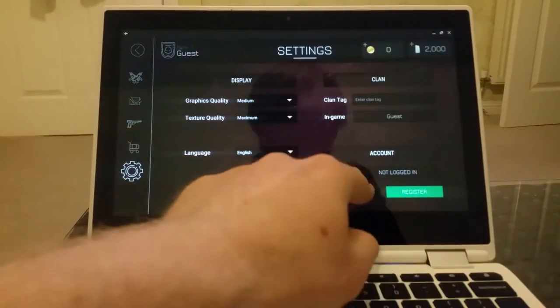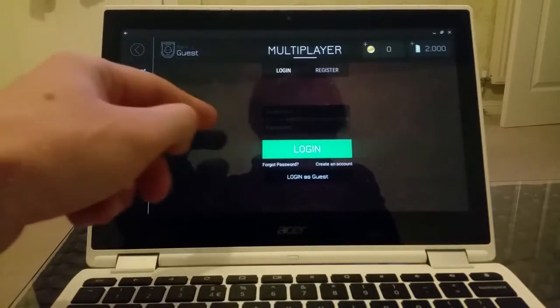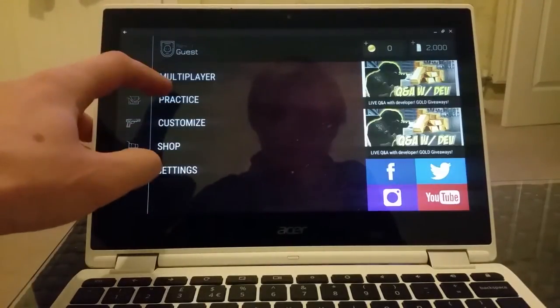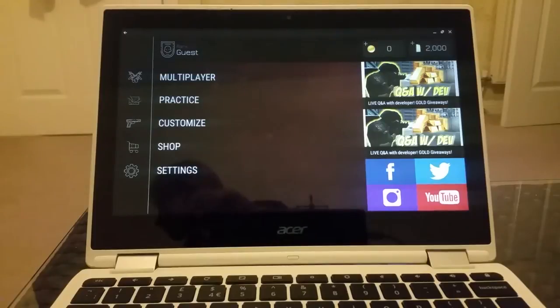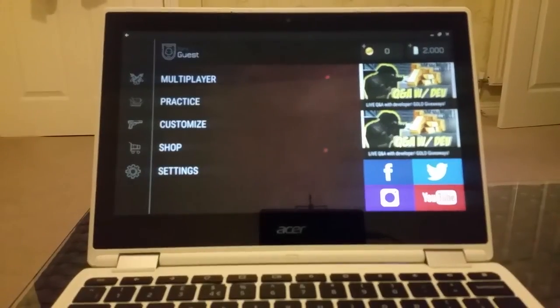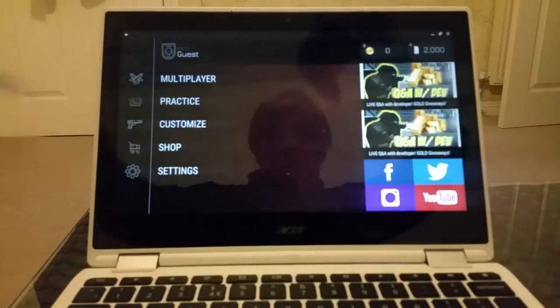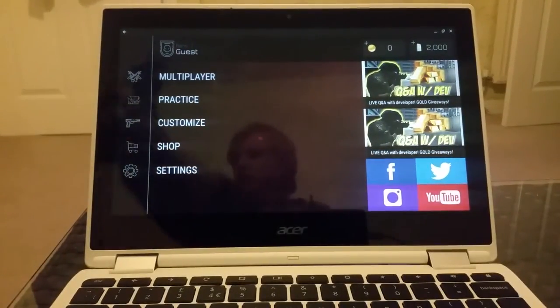Let's try to log in. I need to create an account — no thank you, I don't have time for this. Give me two seconds, let me find my Xbox 360 wired controller and untangle it all.